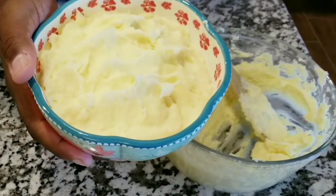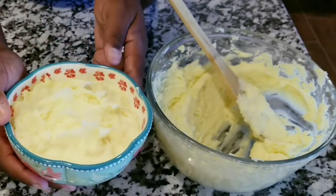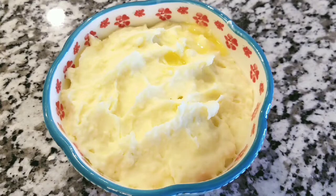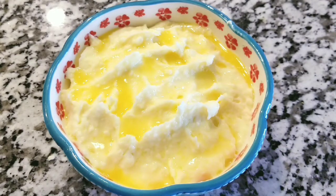Beautifully done, so fluffy and creamy — unbelievable! Now take a little bit of melted butter and put it on top. Then add a little bit of parsley; if you don't have parsley you can also use cilantro, but parsley gives it a really good look.